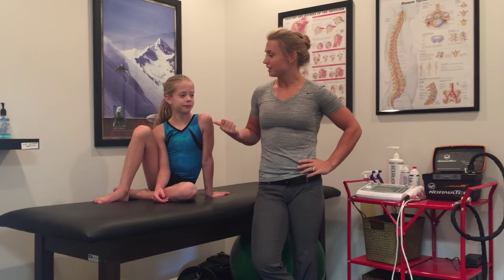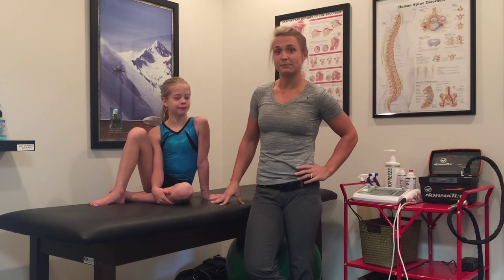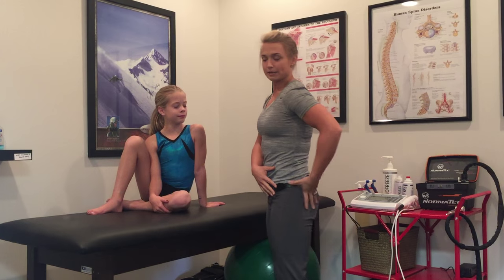Hey guys, it's Dr. Sloan from the farm again. This week we have Mia helping us with the next gymnast fix. Today we're going to talk about hip extension, and Mia's going to show us the correct and the incorrect way to extend our hip.